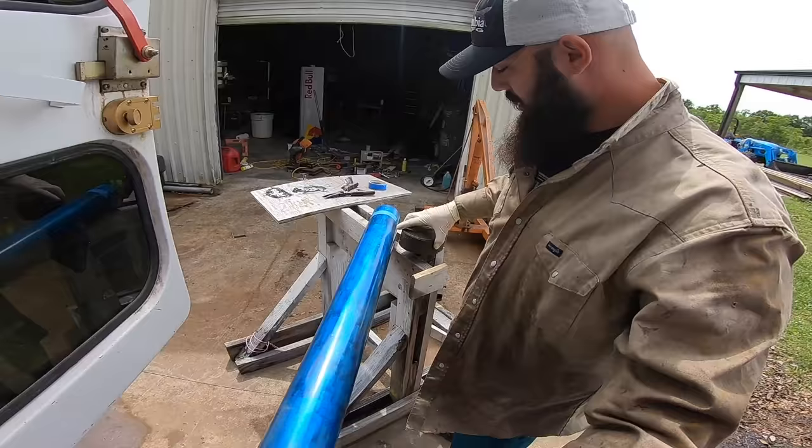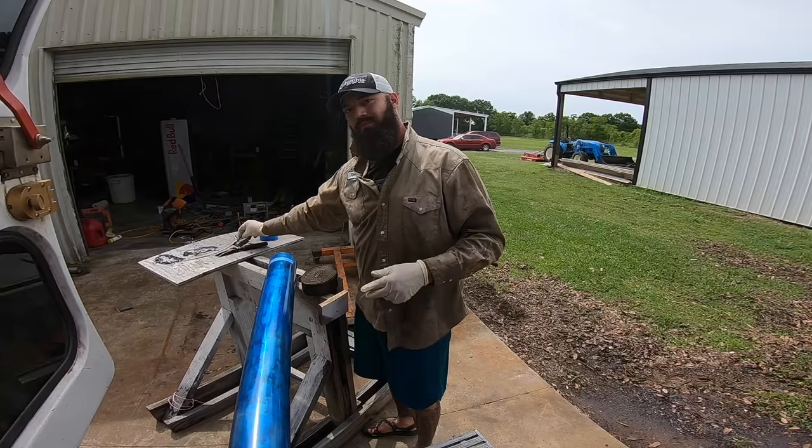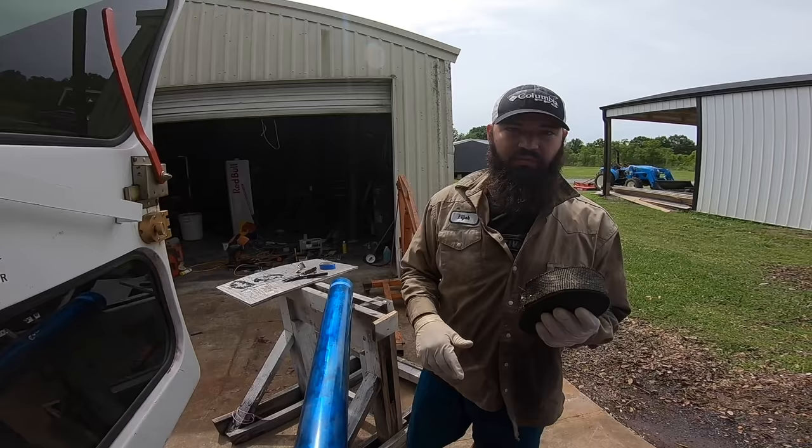I marked where I'm going to be putting it. I have a regular tie strap to begin with because these metal straps really suck to work with. So get it in place, get it tight with a regular one, get it totally done, and then come back and finish it off with the straps. This is a 50-foot roll of exhaust wrap.